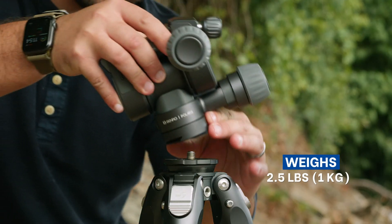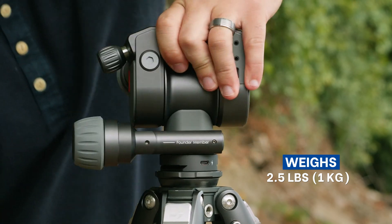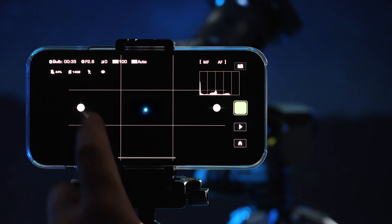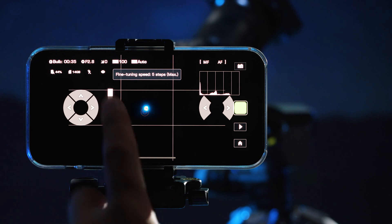Even with its robust build quality, weighing in at 2.5 pounds, it's one of the most portable smart tripod heads on the market, and it's ideal for travel. With adjustments as small as .0025 degrees, Polaris can move and be adjusted with incredible precision.